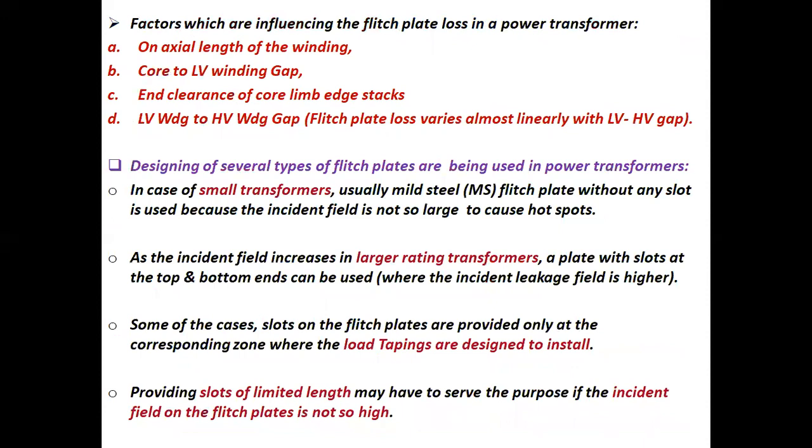Factors influencing the flitch plate loss in a power transformer: a. Axial length of winding. b. Core to low voltage winding gap. c. End clearance of cold limb edge stacks. d. Low voltage winding to high voltage winding gap.